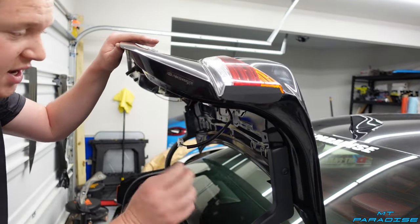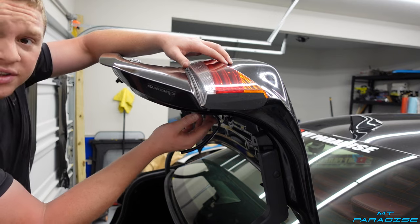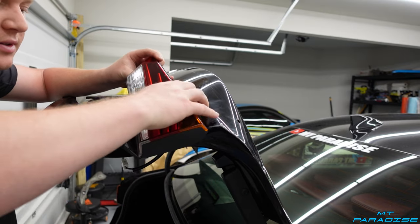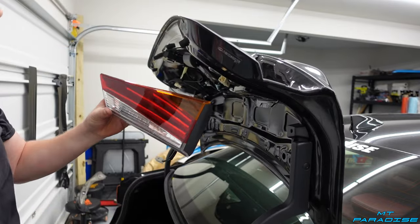Once you've taken off all four of the nuts and unplugged the light, I usually push up on the little screws that the nuts are screwed onto, and then it pops right up and out — and just like that, the taillight is removed.